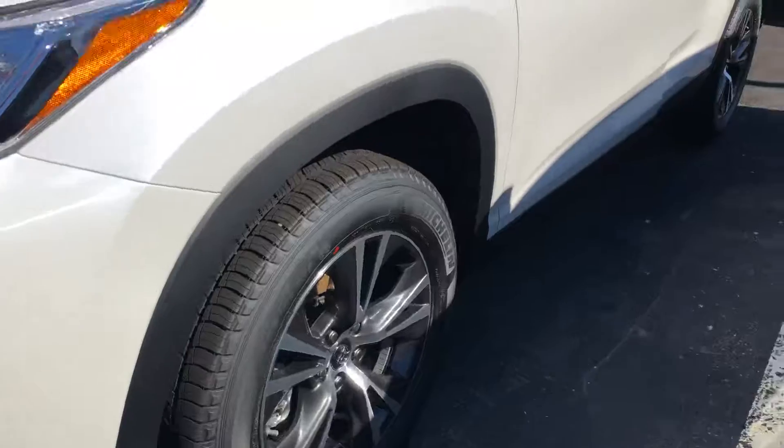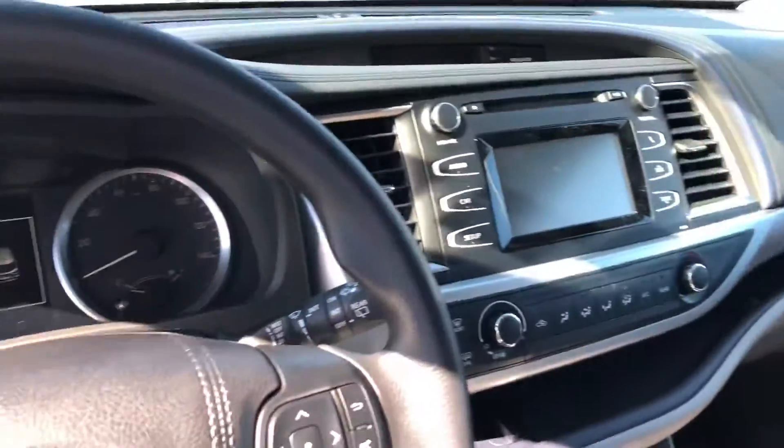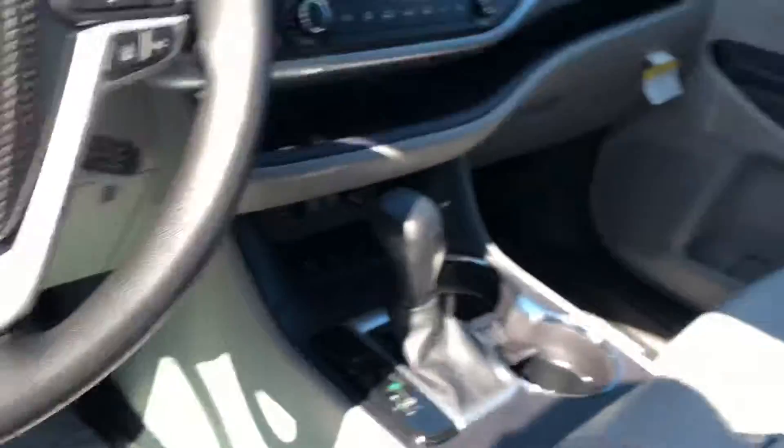I'll show you the interior. The interior is ash or gray. It's similar to the one that I sent you — it's exactly like that, but just a different color.